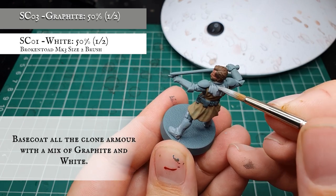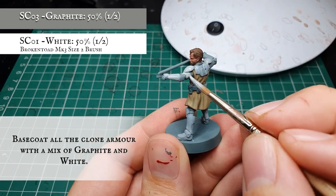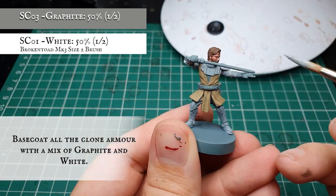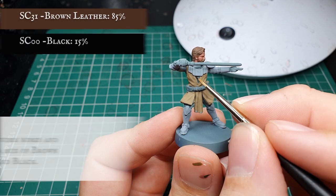Don't worry too much about going into all the recesses and gaps here — we're going to manually shade those later on down the line. We're going to very carefully base coat the under robes and the trousers with a mix of brown leather and black.